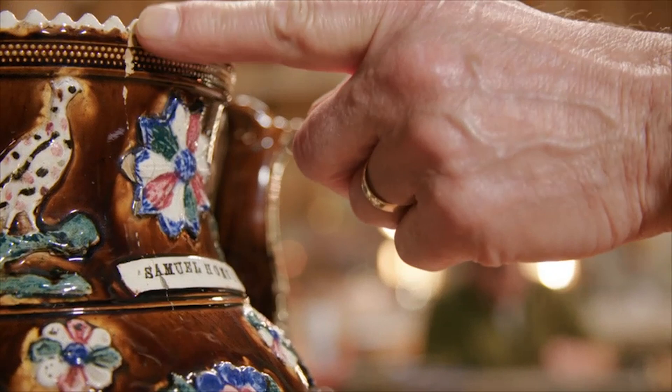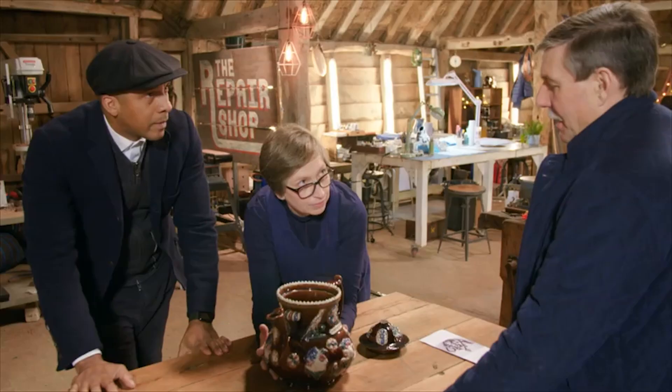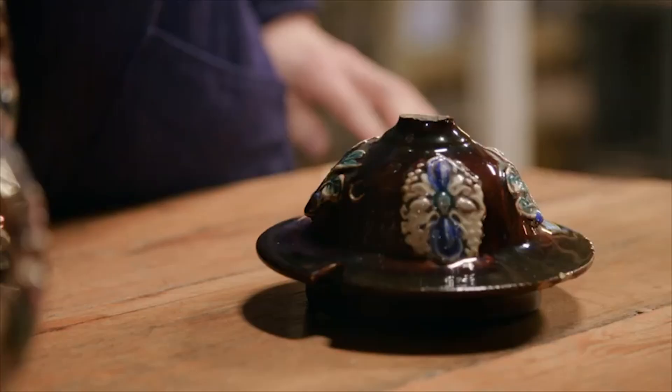In the teapot itself there are some surface cracks which would be nice if some of those could be repaired. Some of them I like because they place it in time and space — it's 130 odd years old. But the main thing is on the lid: it should have a tiny teapot on top as a finial, which acts as the handle.